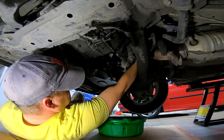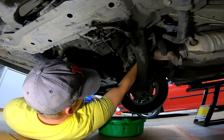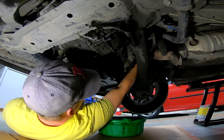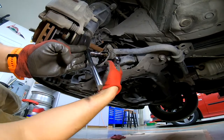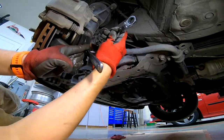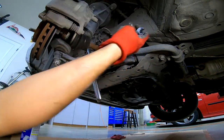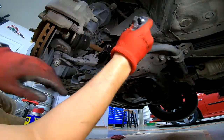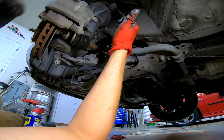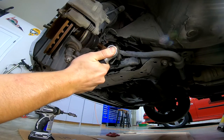The oil filter on this car is not particularly easy to get to and also leaves quite a mess. There's always that one stubborn bolt — luckily all the rest were pretty easy after that.